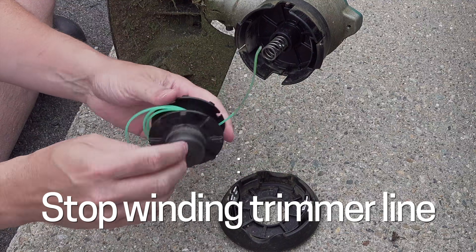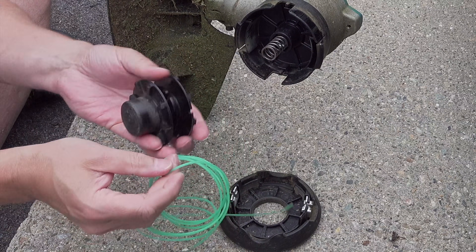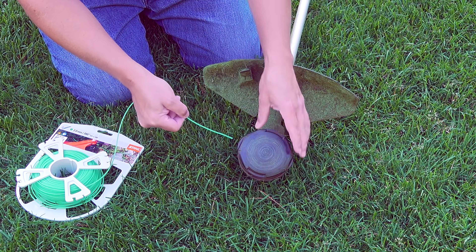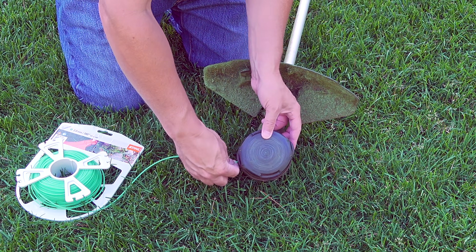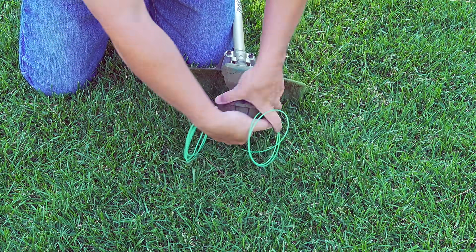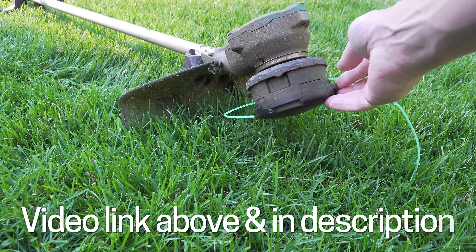One of the reasons so many people don't like string trimmers is because of the line. It's a pain to wind up and the old style heads just take time and cause a lot of frustration. But there's a new gadget that fits onto just about any string trimmer — when you run out of line you just push the new line through and crank it into position. It's nothing short of amazing; you can wind your line in less than 30 seconds and it comes out correctly every time.